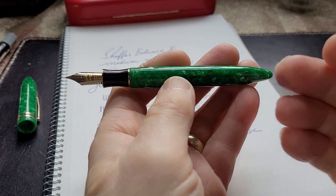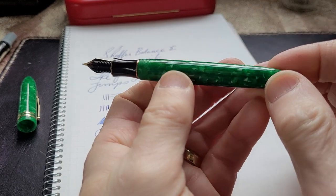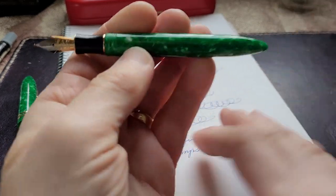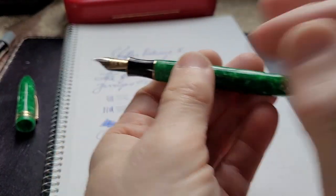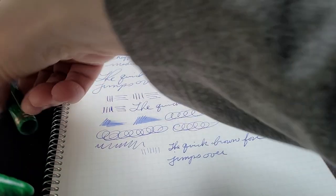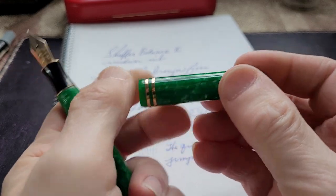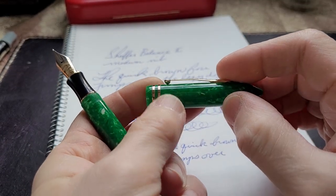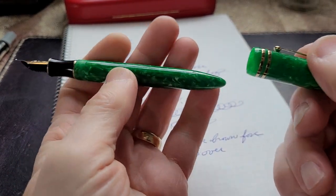Just looking at it, that green is particularly striking. There are little elements of white resin in there - little flecks of white in the emerald green. It has a very jewel-like quality to it. Gold trim, which works really nicely with it. There's a bit of gold banding right here, and just at the top of the section there's a gold trim. There's a double band on the cap. There's depth to the finish - you're looking into the resin and there's lots of light reflecting back at you. Very attractive pen.